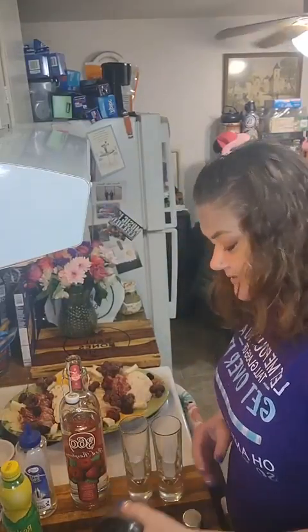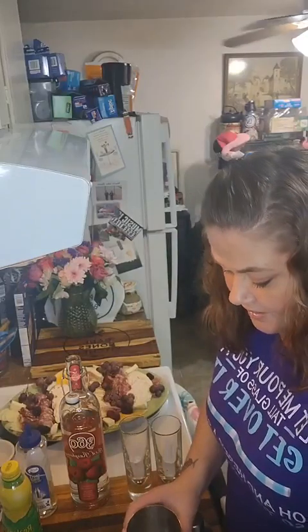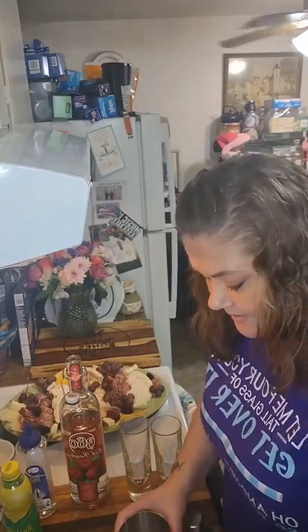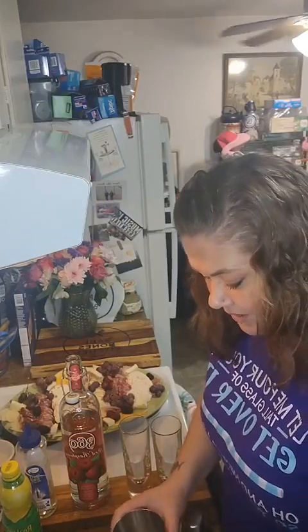One of my favorite sayings is I'd rather take a nice pick to the ear — well apparently I need to take one to my bowl too! All right, so we're just gonna fill up the shaker cup with some ice. Not fill it, but put some ice in there because we want everything cold.